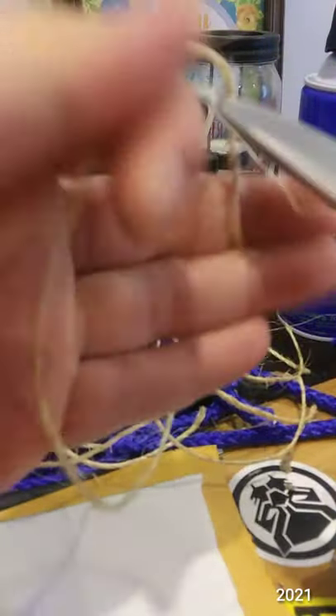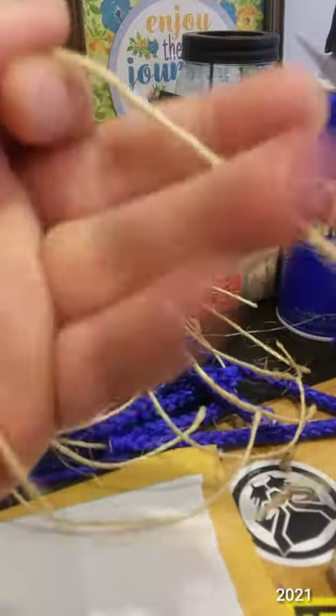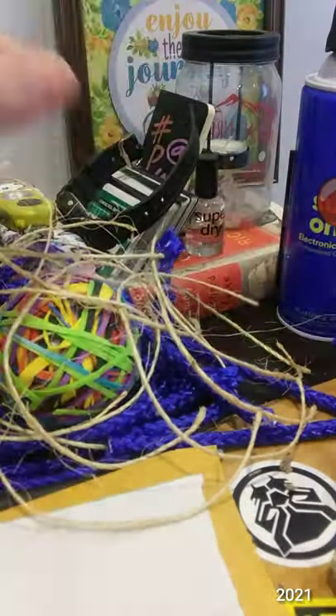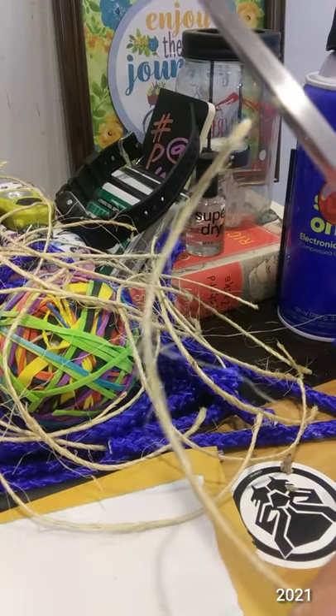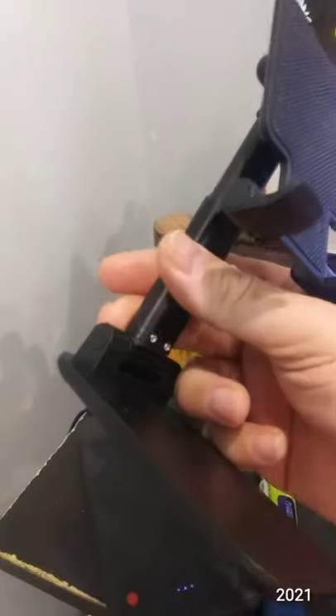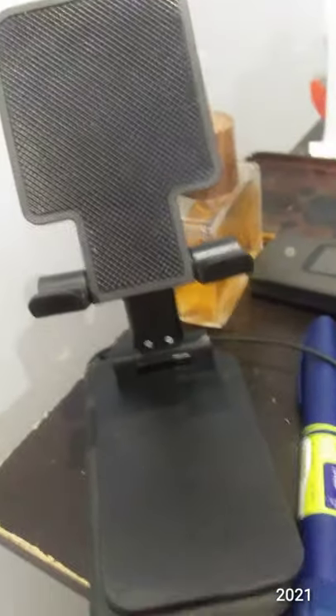Just cutting this sisal twine into smaller sections so it's easier to process next time. When I buy materials I try to go for cheap and plentiful. This stand has really come in handy for four dollars and 88 cents. And it is about time — this pen finally died. It did not want to die, but it's dead now.